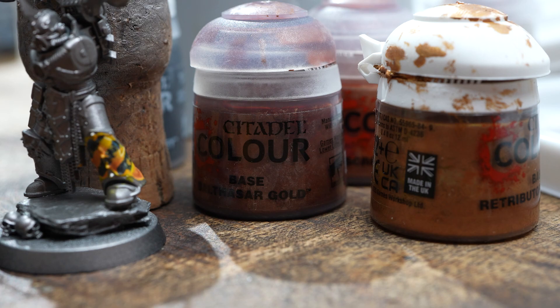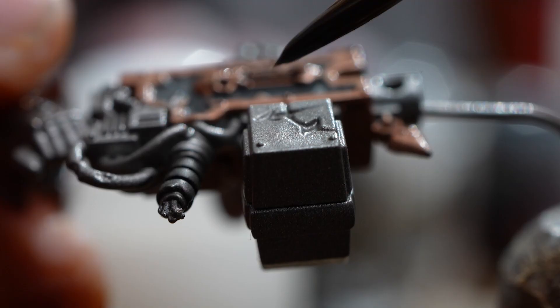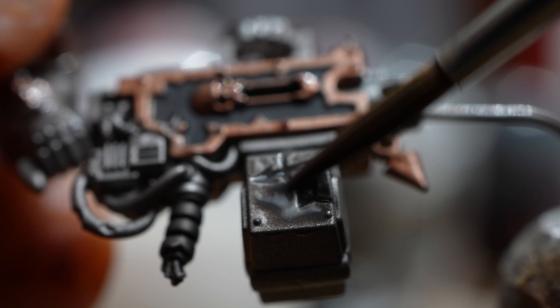I did however find better results with Balthazar Gold. Shading it down with Basilicanum Grey I then highlighted it back up with gold, which I think might have been slightly too bright but I'll address that later on. For now I'm just going to shut up and crack on with painting this guy.